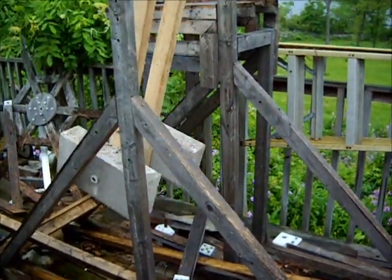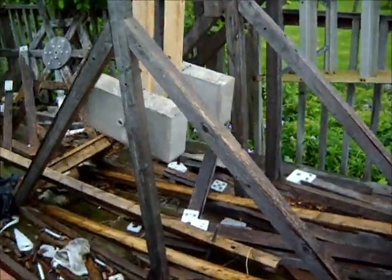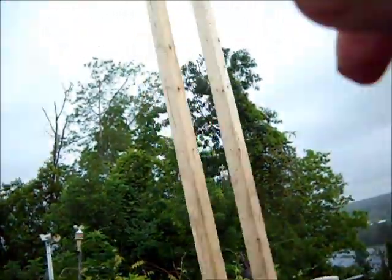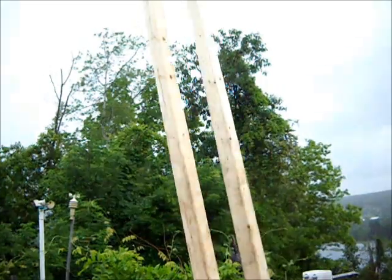Gram gravity assisted pulse motor two-stage oscillator update. We have the cement blocks hung. They're approximately three feet from the pivot point, which gives us approximately five feet up in the air to hang the second pendulum.